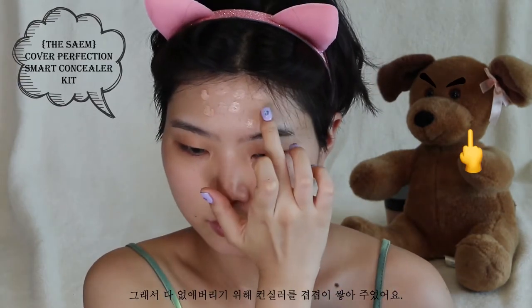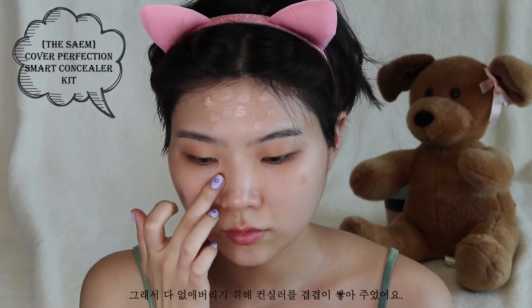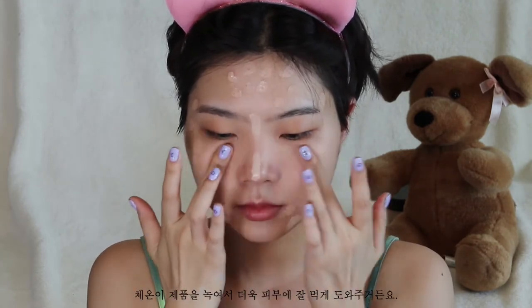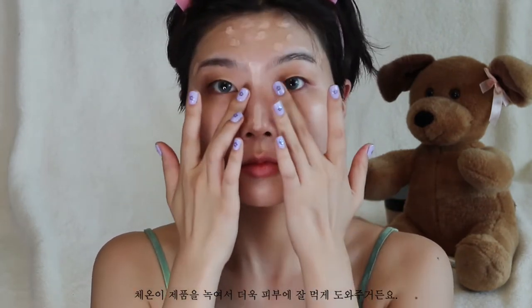First things first, I have to prime the skin. As you can see, my skin is really upset today, so I had to pile on concealer to get rid of everything. I'm dabbing everything in using my fingers because it's going to warm the product up and really make it sink into the skin.